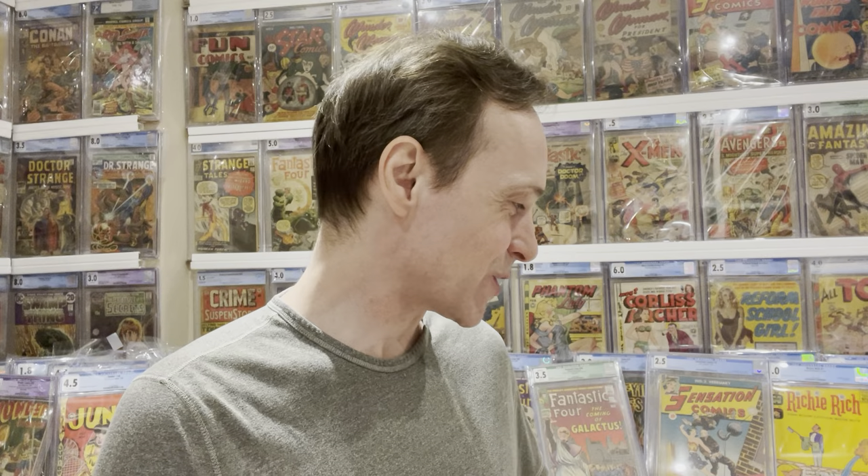Hello my fellow comic book collectors! This is part four of this huge unboxing. I've finished the big box, so once I show all these, the big box will be empty — that's the halfway point of this series of videos. In this episode I'm going to show you some pretty great books. Every video pretty much has great stuff. I recommend you check out parts one, two, and three — amazing stuff in there.